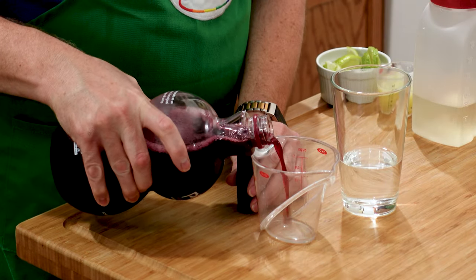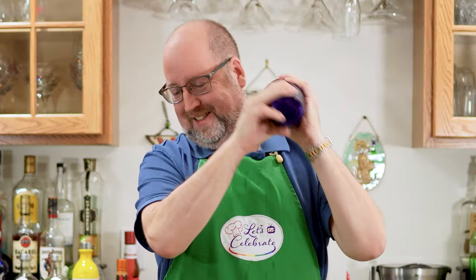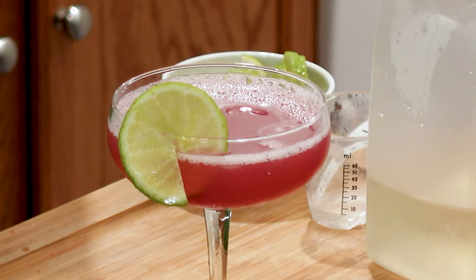My pomegranate gimlet takes the sweetness of pomegranate and the tang of lime and mixes them with the herbal qualities of gin to create a festive, bright cocktail.